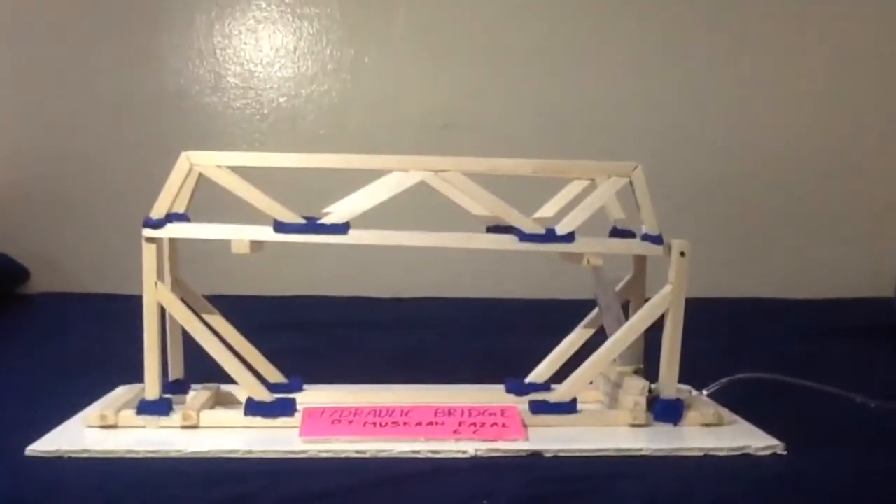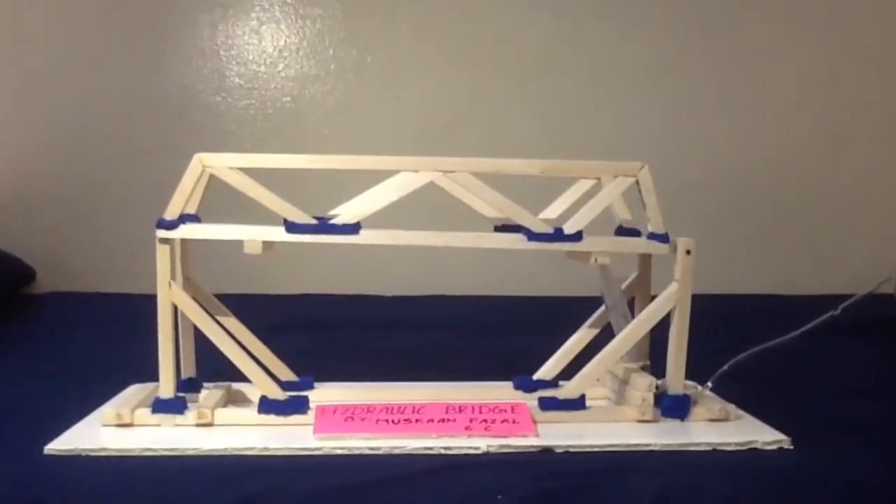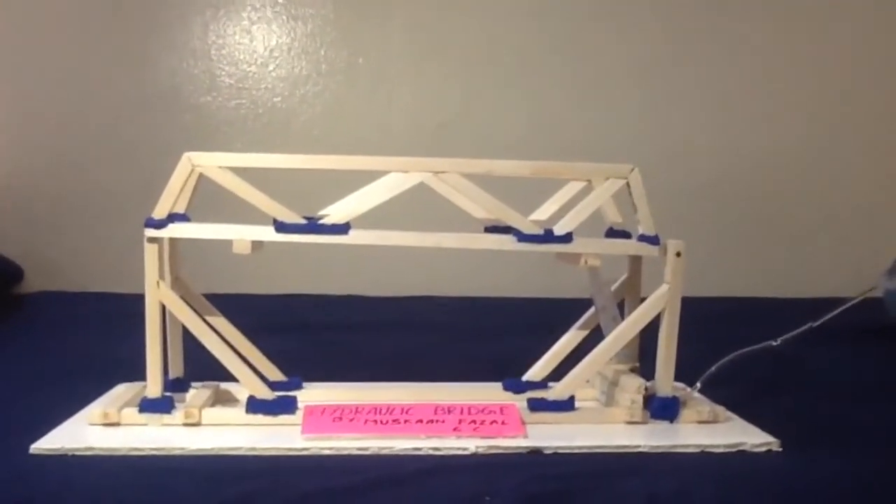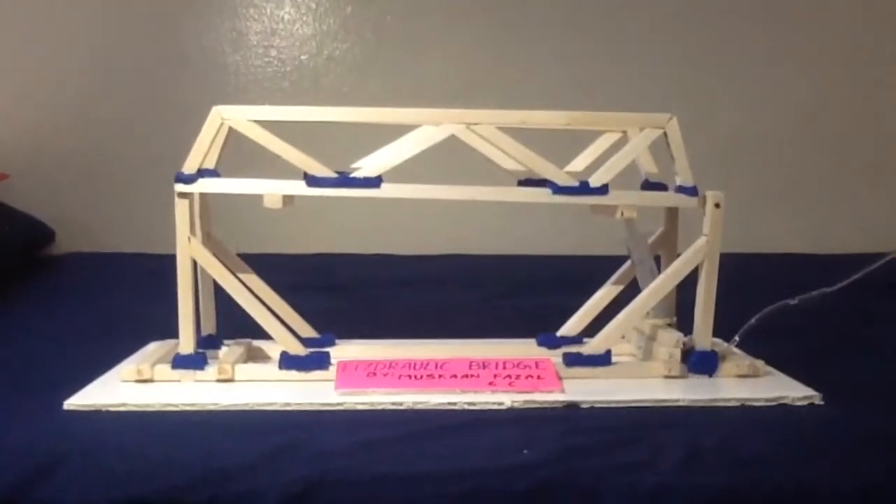Now I am going to show you how it works. I am exerting pressure which is making the bridge rise upwards.